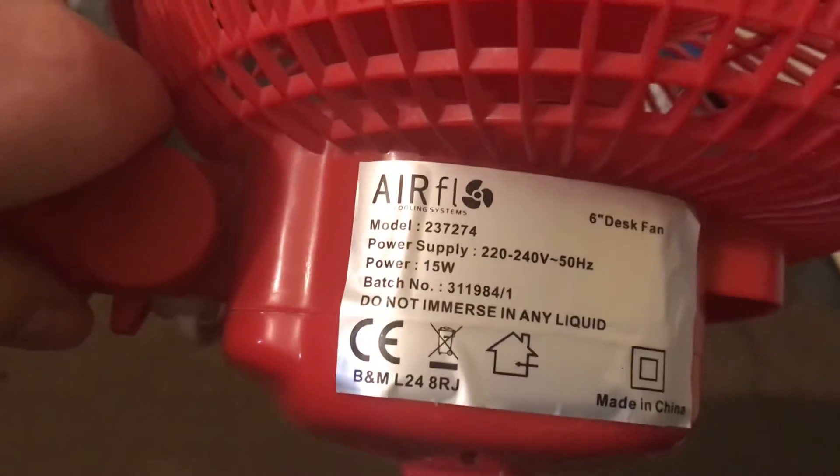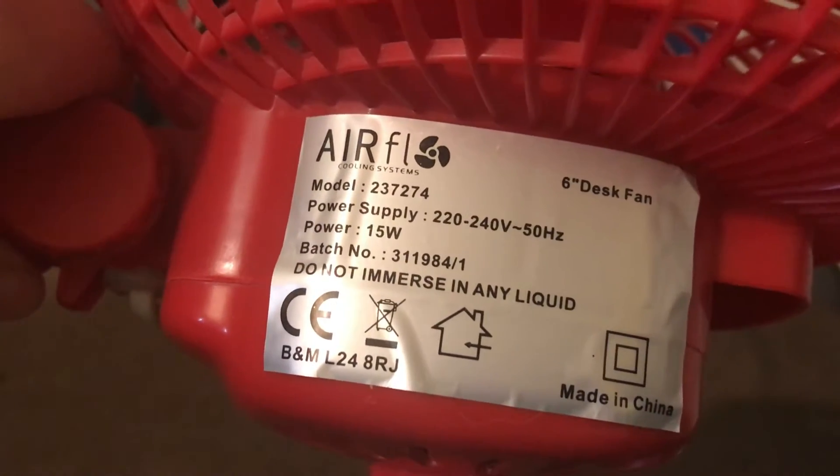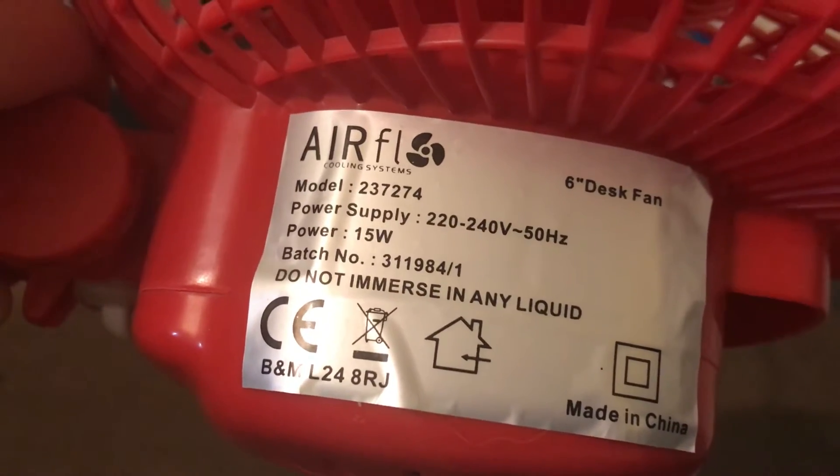Here's the Airflow logo and the information, all that. Model 237274, 240 volts, 50 hertz, made in China with the Airflow logo, and it's 15 watts.